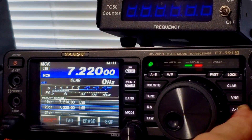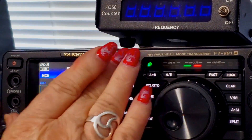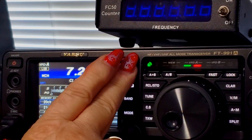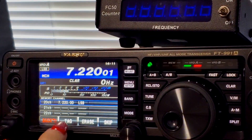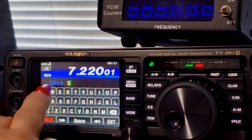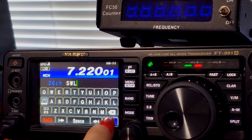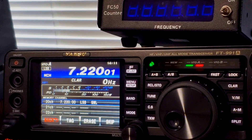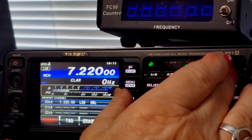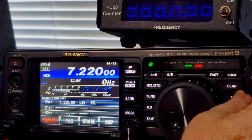All right, back to normal screen. If you want to do this — this is extra — you can tag it. Just hold it down a little bit longer. Let's hit tag and call it SWL — shortwave listener. I'm off by one.